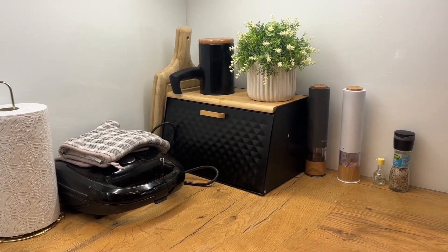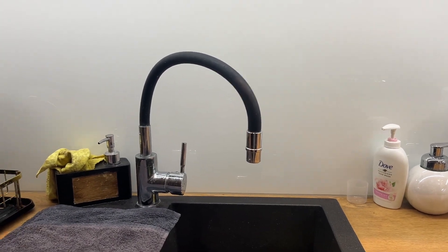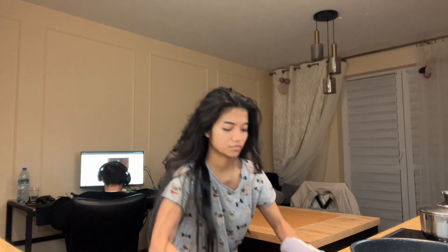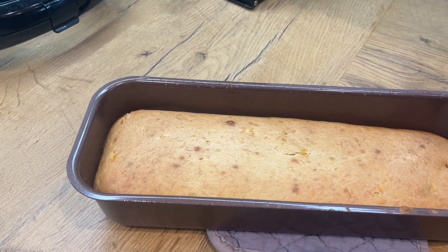Ito talaga ang true happiness after magluto. Guys, parang hindi banana bread — ano bang nangyari dito? Islice natin.